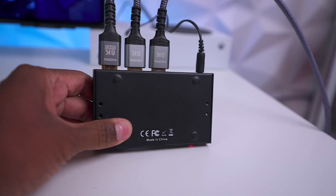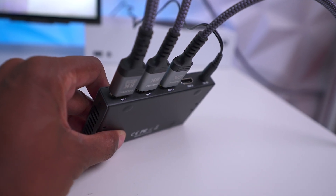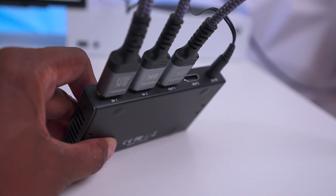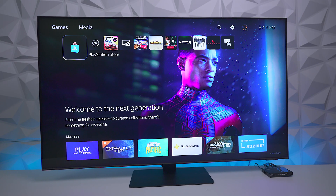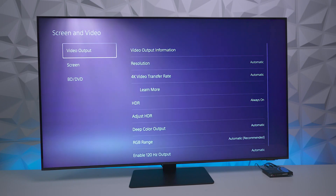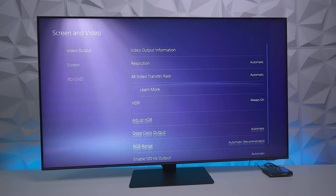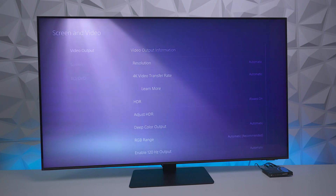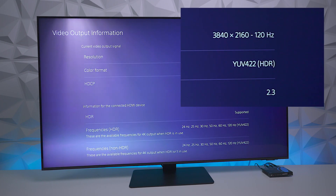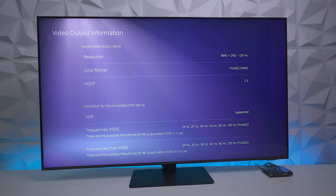This is what it looks like with everything hooked up: input 1 going to the PS5, input 2 going to the Xbox Series S, and the output going to the Samsung QN85A. Looking at the PS5 first — going into settings and down to screen and video, HDR is supported. Under video output information, you can see it is reading 3840 by 2160 at 120Hz. It's going to support HDCP 2.3 for copyright protection, so all your games should work with no problems.